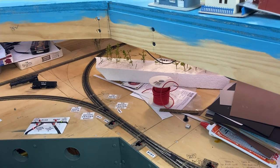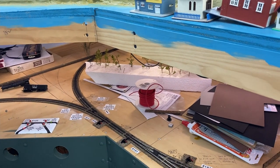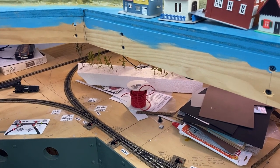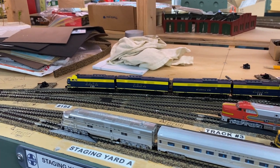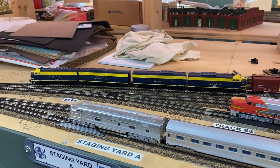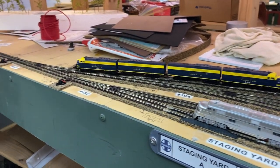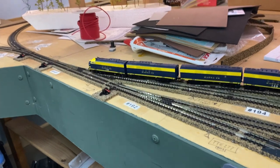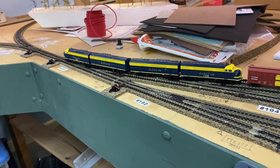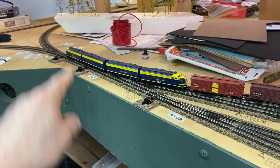It'll go over to the other side of the layout. So what we'll do is start it up and I'll show you a little bit of it. Here is the train — hopefully everything derails when you're doing a video — coming out of staging. And there it goes. Pico turnouts — what can I tell you, I love them but hate them at the same time.